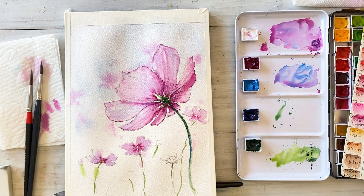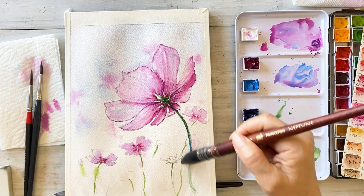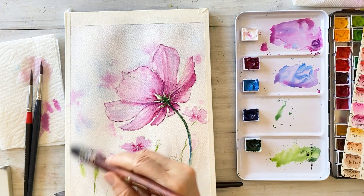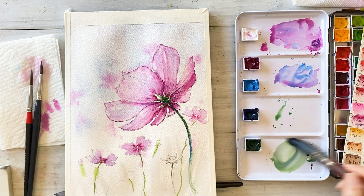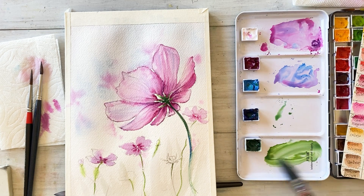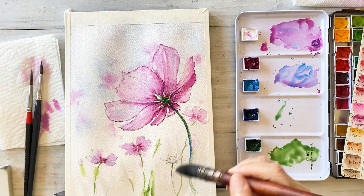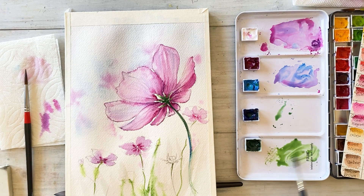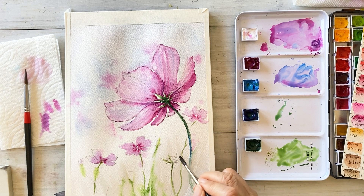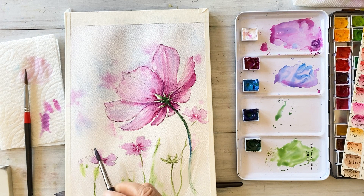Wet the lower part of the paper using a large brush. Draw some leaves in the lower part of the painting, mixing cerulean blue, ultramarine deep, and sap green. Change the brush and draw some stems and small tiny flowers.